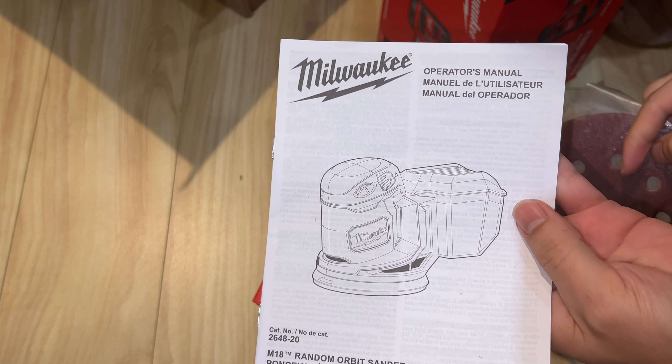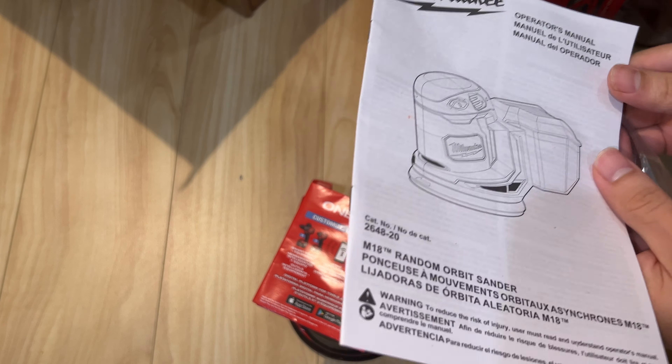Make sure to use your manual — always save it for your missing pieces or model number reference.